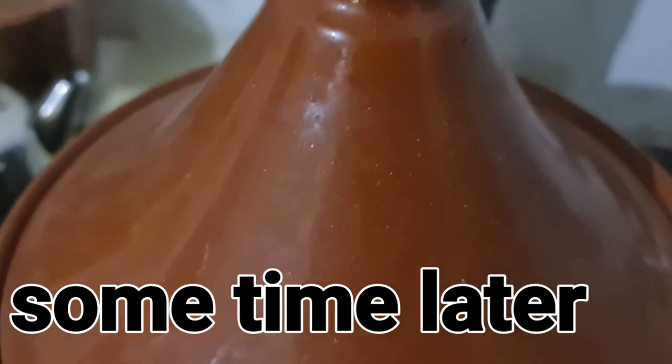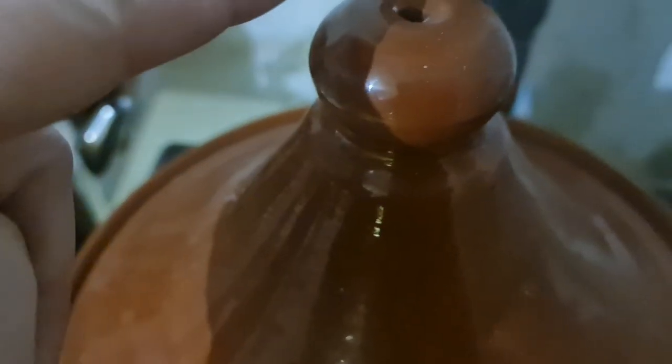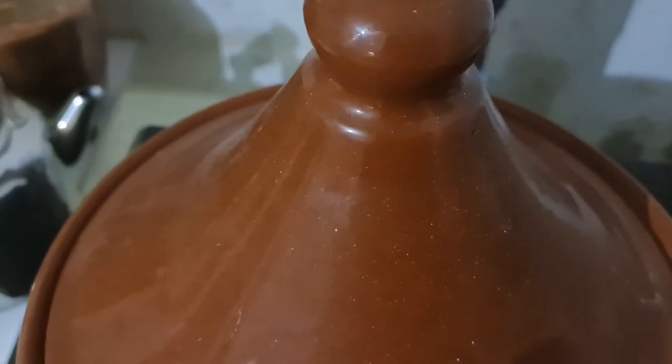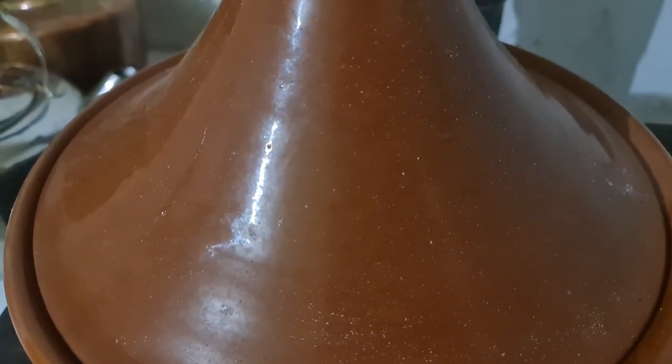I don't know whether you can hear it but there is a bubbling happening under there, and if I was to put my finger up there I would burn myself because there is steam emanating from it. Now it's up to cooking temperature, we're going to leave it for a good half an hour and see how we go.